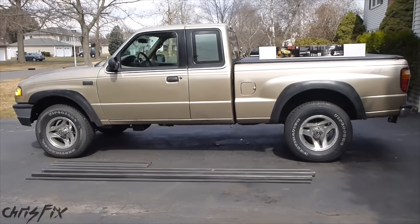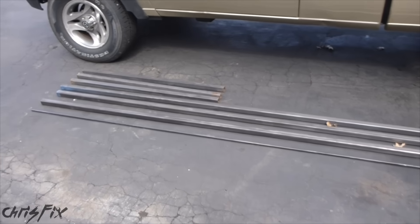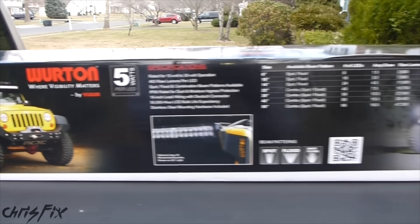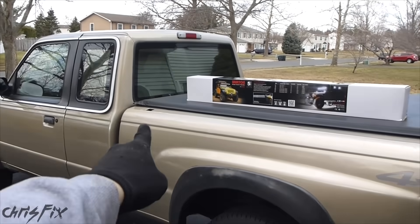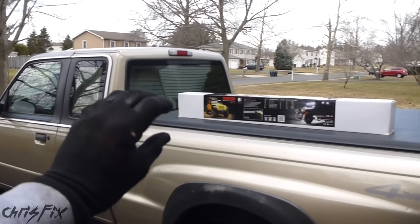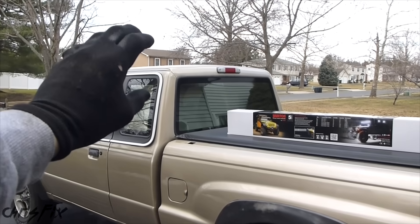Hey guys, Chris Fix here. Today we'll be working on Project Nightlight. Now what is Project Nightlight and why do I have all this metal out here? And why do I have a huge 42 inch LED light bar? Well Project Nightlight is going to be installing the LED light bar on top of my truck. I'm going to use the factory post holes in the bed, make some bed rails, a headache rack, and then a little bit of an overhang for a slight roof rack.